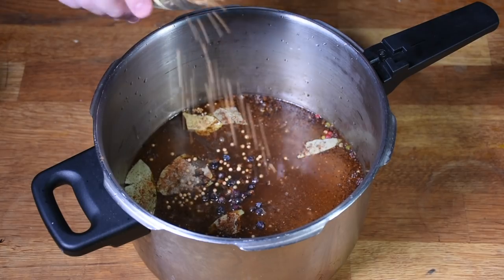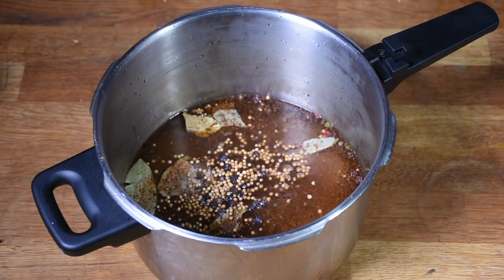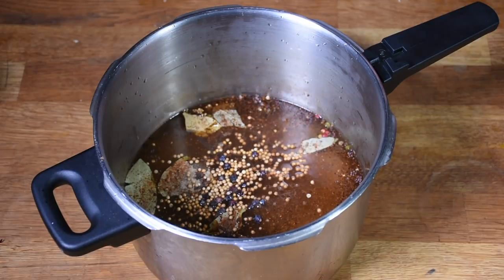I really prefer to cure my own corned beef. It turns out a little more flavorful, and you have more control over the salt levels and the seasonings that go into it. If that's something you're interested in, I have a link below that will give you all the information you need to try it yourself. This recipe will also work just fine with most store-bought corned beef.